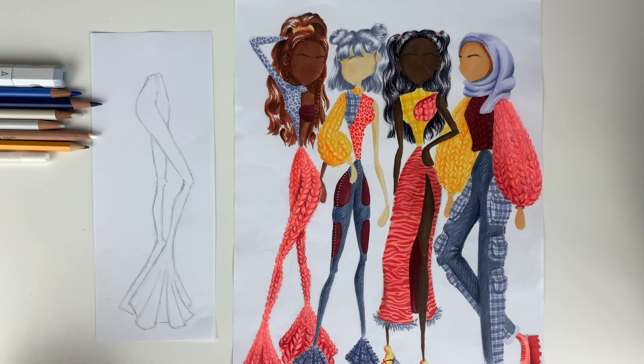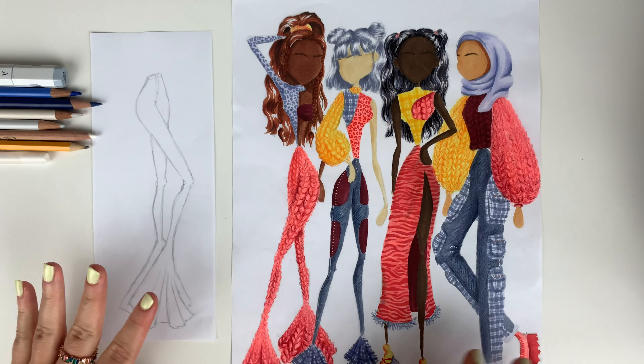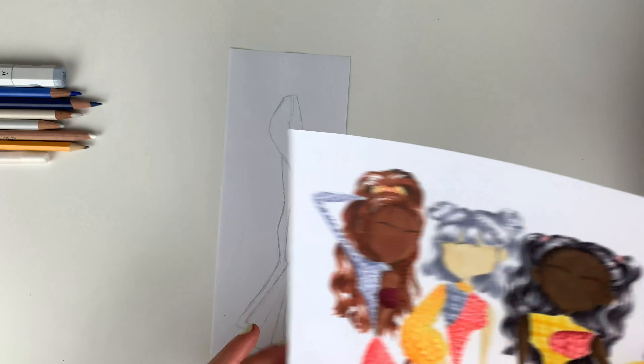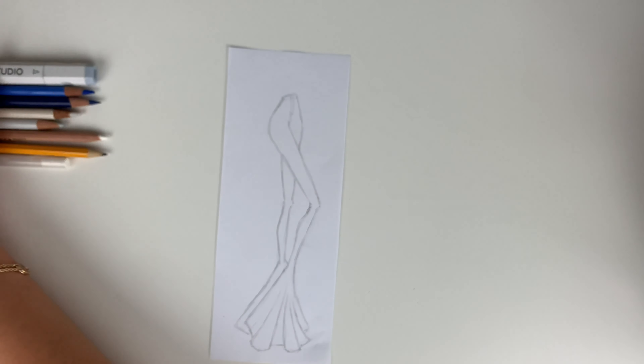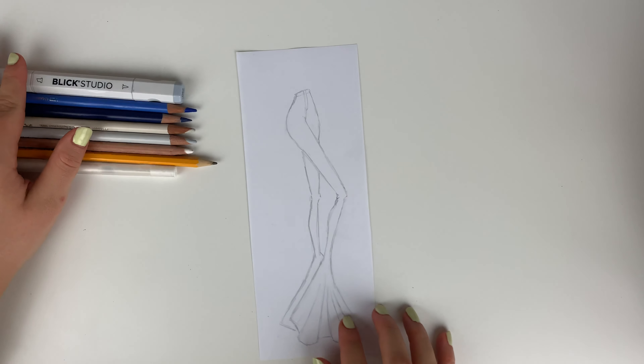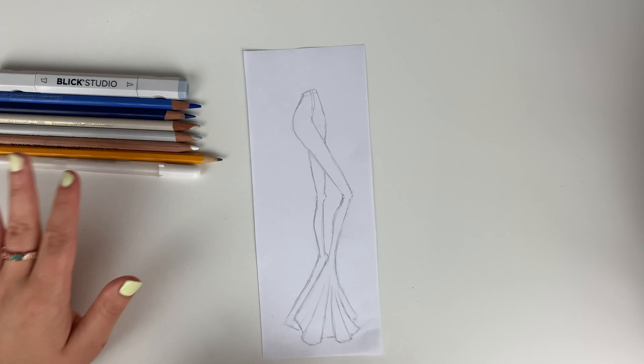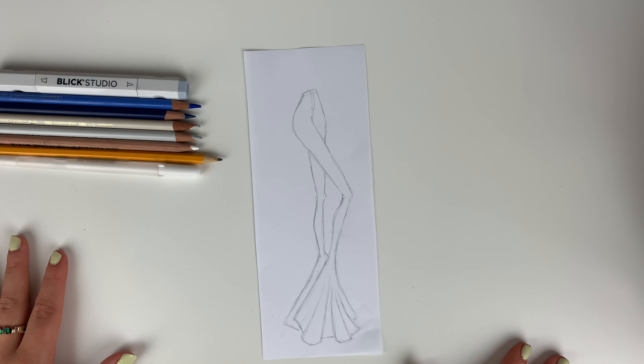Okay kiddos, we're going to talk about denim. I did these pants in denim and I did those pants in denim and I'm going to show you how I did that. For today, I'm going to talk about doing denim with marker, color pencil, and gel pen.